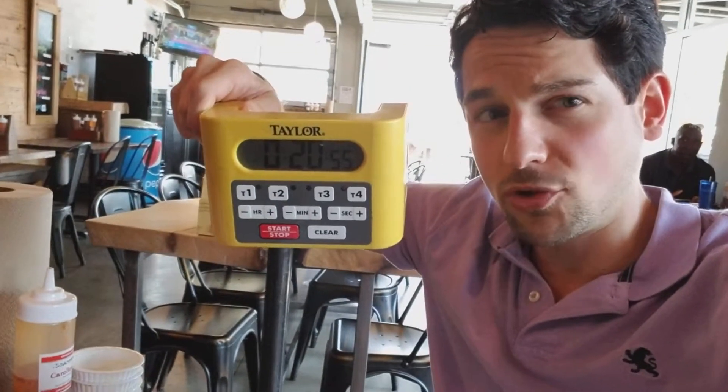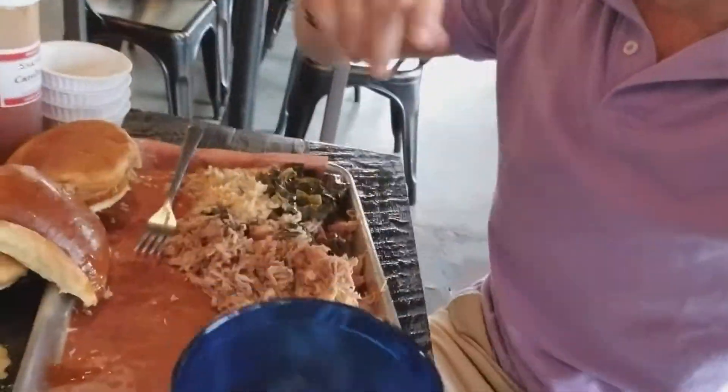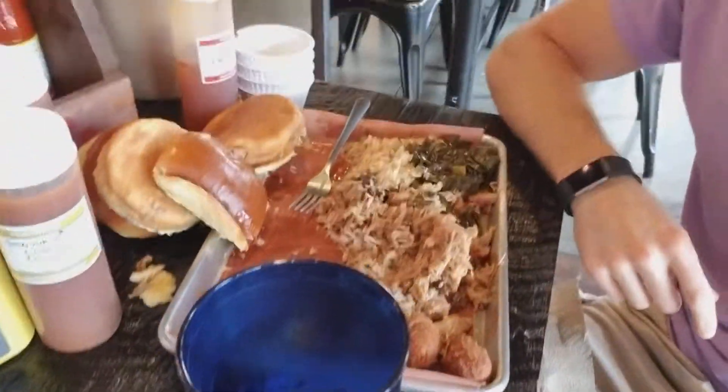All right, time to check in. We are at just under 21 minutes here. As you can see, I've got some damage done. There's certainly a method to the madness. Let me walk you through this.